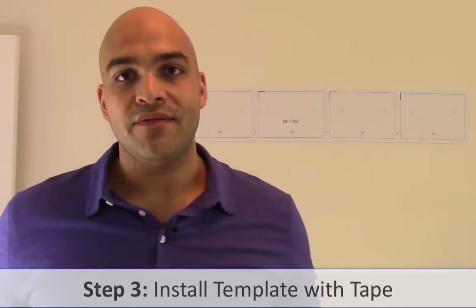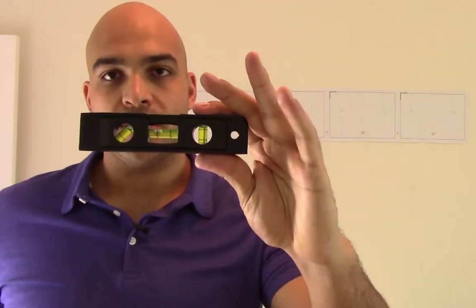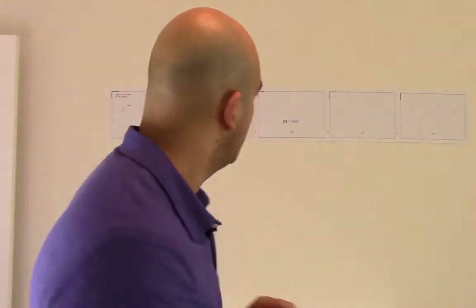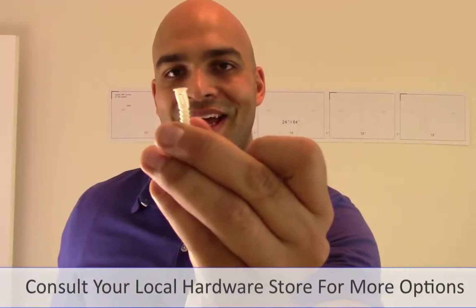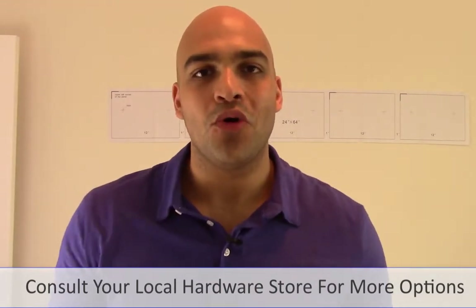Now that I have the template set up, I want to take this level and align it to make sure the positioning is right. The template is universal — just use it for the number of panels you have and set it up to your liking. With the template level and set up, I can begin to mark the drill holes for the different bracket screws. You may want to use something like a drywall raw plug, or a smaller one — it really depends on what your local hardware store recommends and your personal preferences.